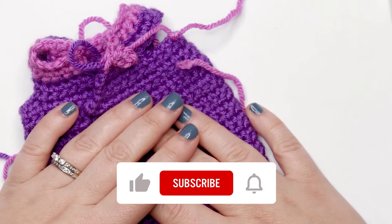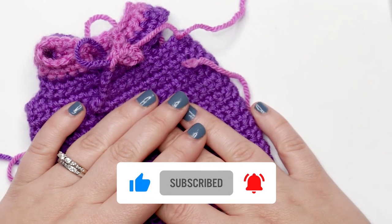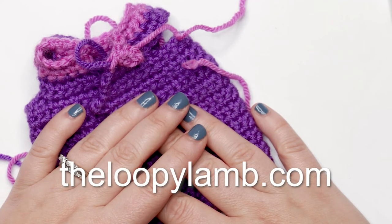I hope you enjoyed this tutorial! If you did, please hit that like button and please consider subscribing to this channel. If you enjoy free crochet patterns, please check out my blog theloopylamb.com. Thanks so much for watching friends — happy hooking and I'll see you next time!